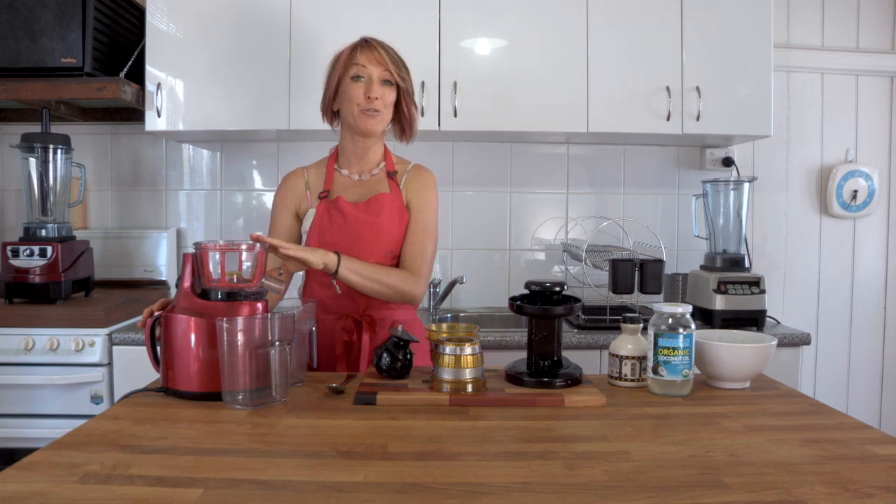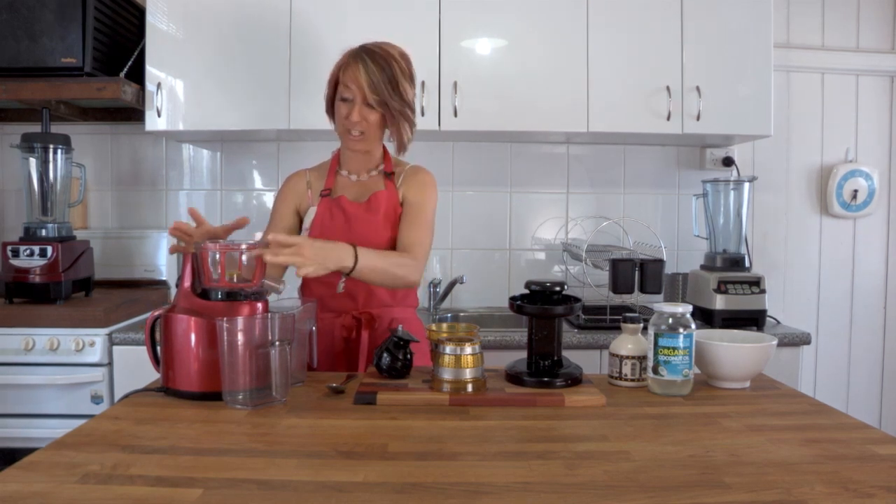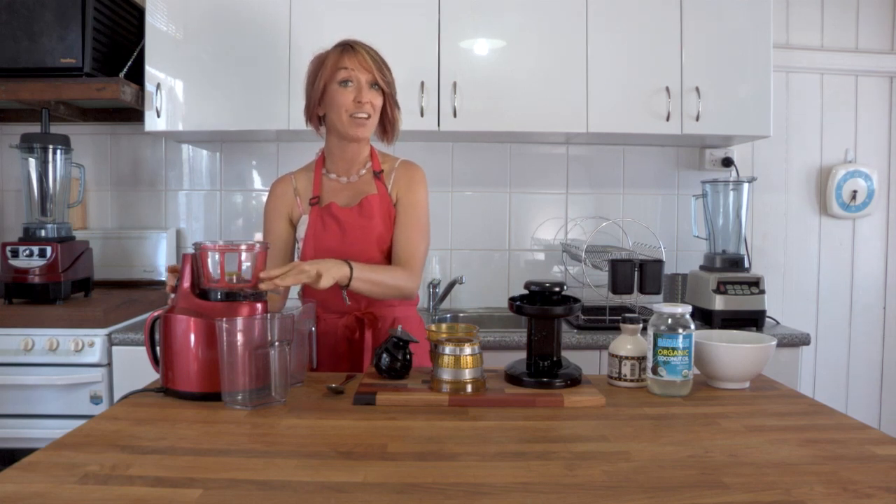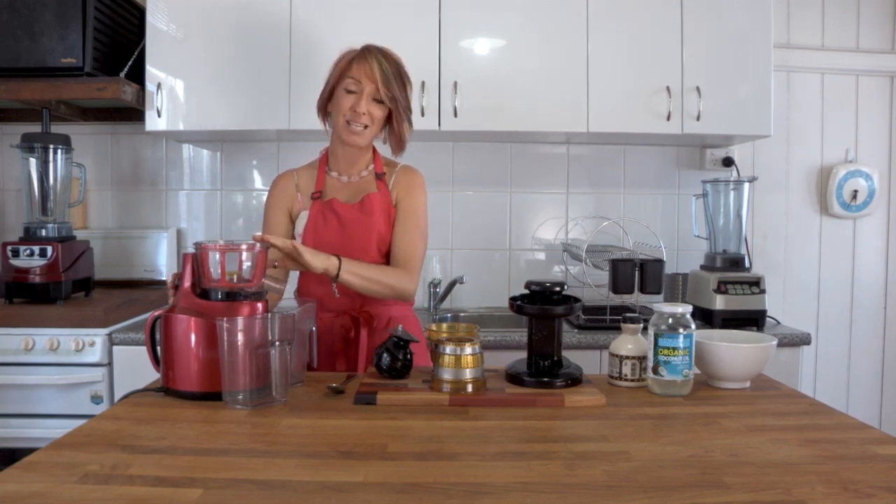So here we've got the Optimum 400 Juicer. There's a great safety feature — I've got it partially assembled. If I try and turn it on now, nothing will happen. You need to assemble this fully and safely before it will start.